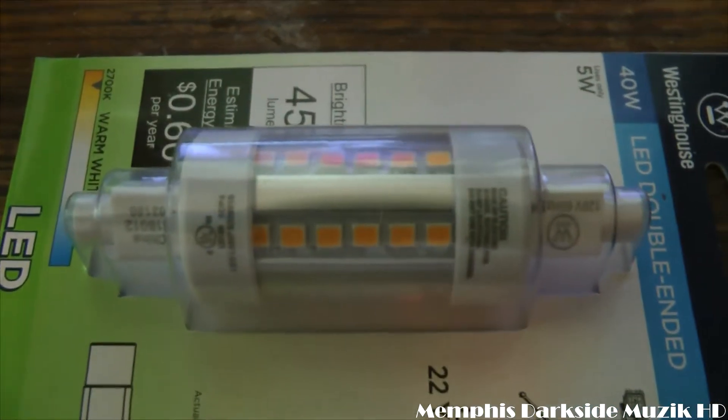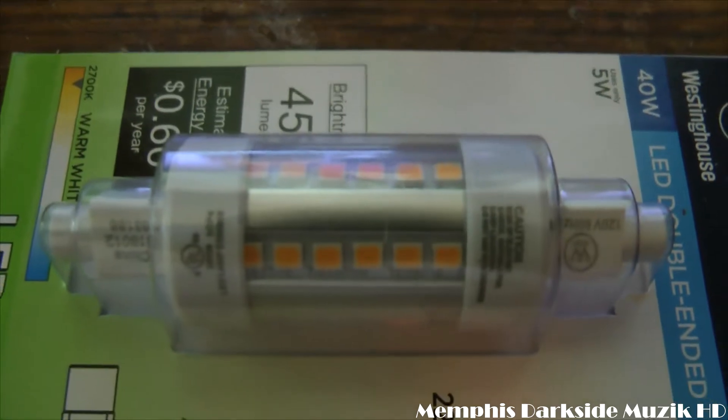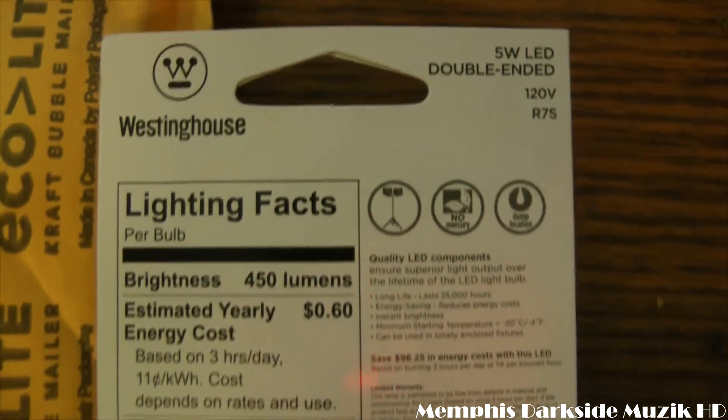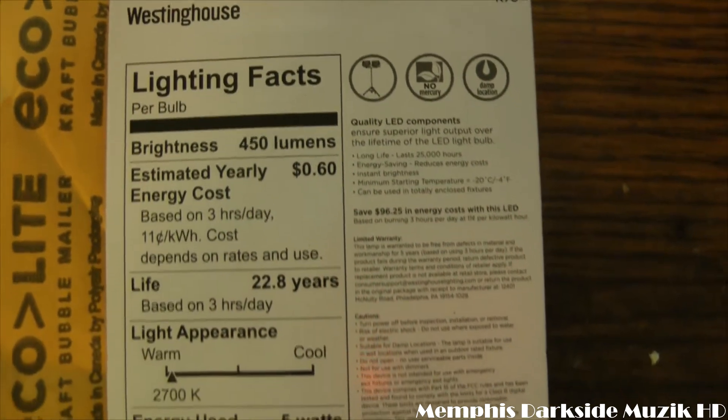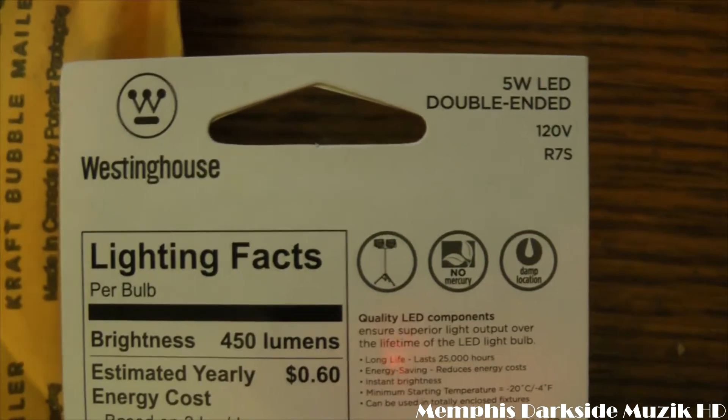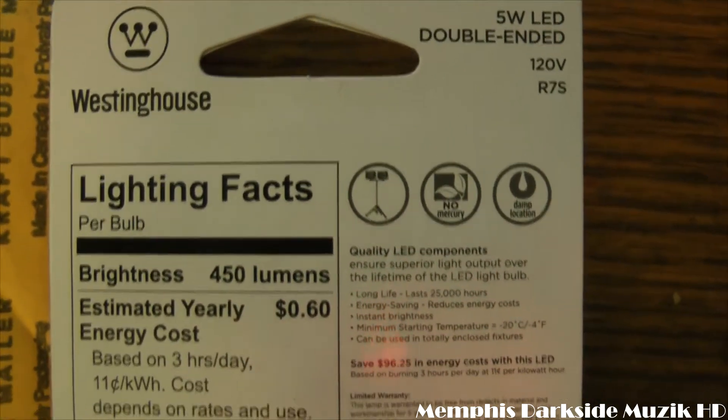Here's what the bulb looks like. And here's the back of the packaging — let me get y'all a nice close-up of everything.